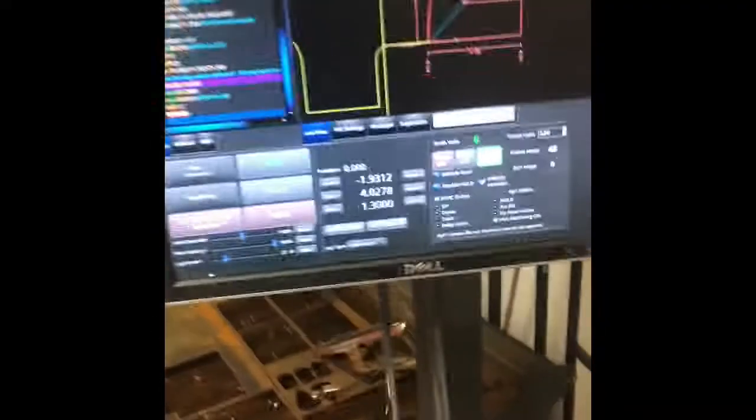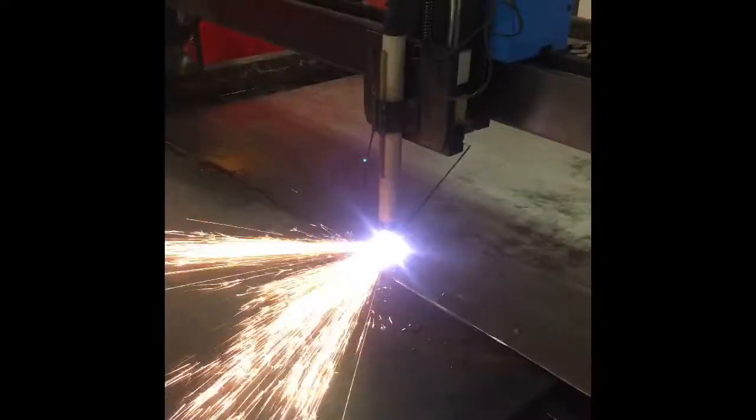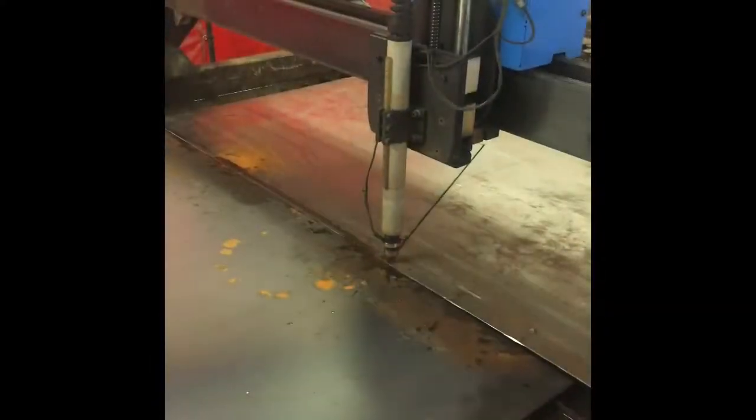Now we're at my plasma table. I'm going to open Google Drive. Now that it's off the plasma table, I just brought it over here and I'm going to grind the corners real quick, get off all the dross — it leaves pretty minimal — and get rid of this rust so it's ready to paint after we weld it up on the trailer.